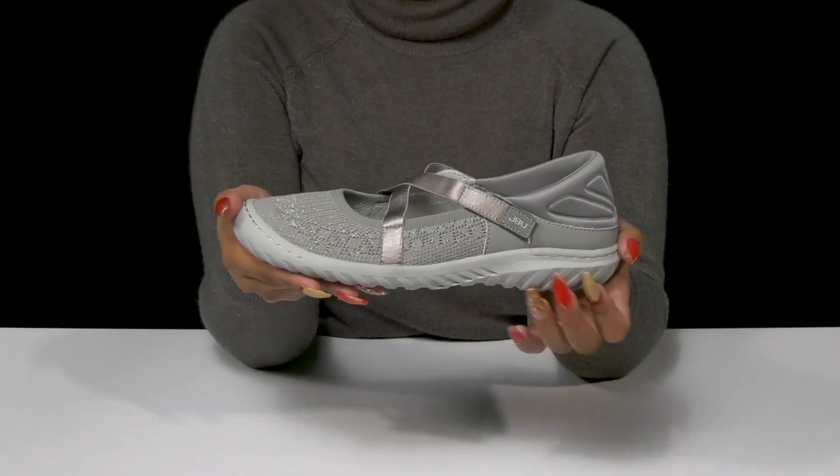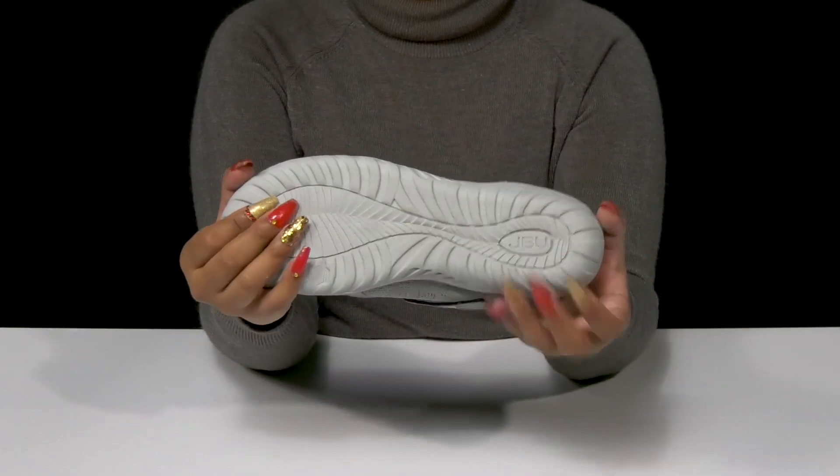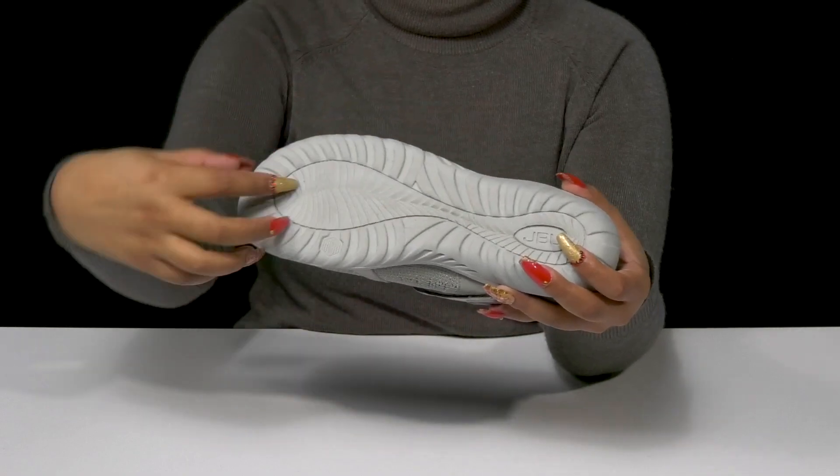stay comfortable all day long. You'll get a thicker midsole that'll give you some shock absorption, with a textile and synthetic outsole that has lots of extra texture.